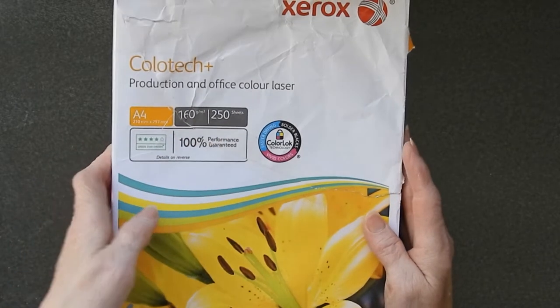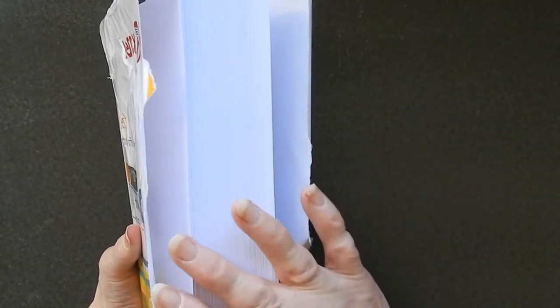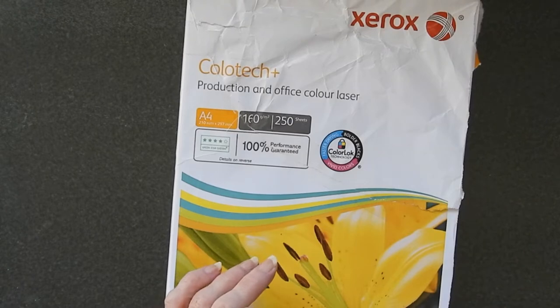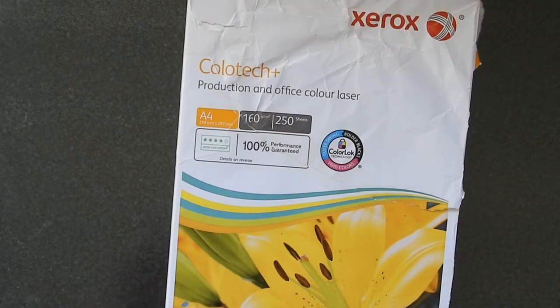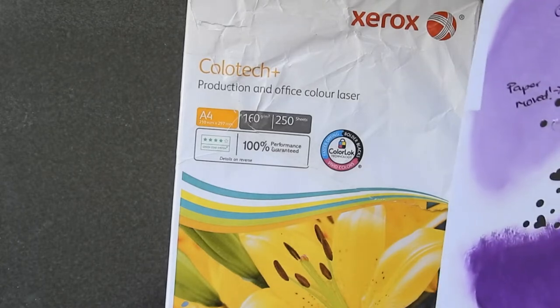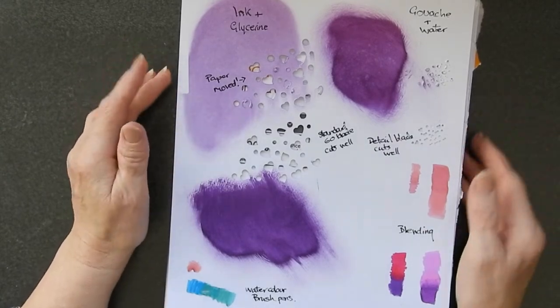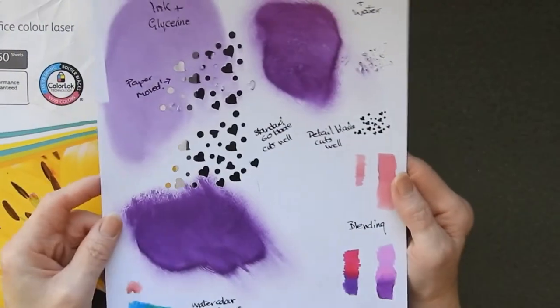In fact, the only damage was a slit or tear in the paper covering it. All the paper inside was well and truly undamaged. I've removed the outer wrapper so I can put it on my shelf for easy access. I did some ink testing and cut testing so I could show you how it fared.